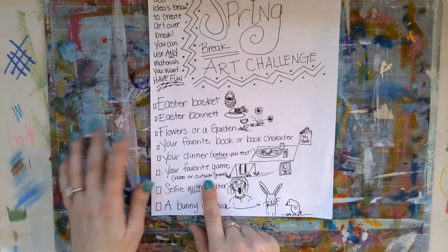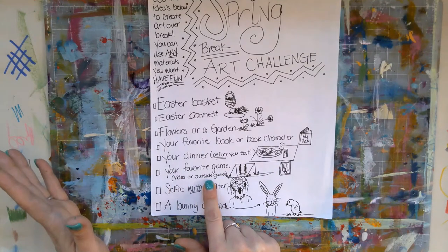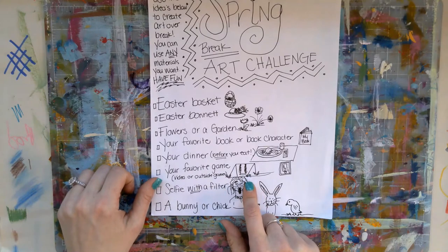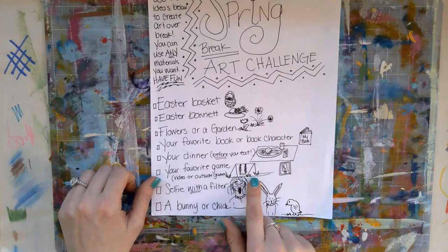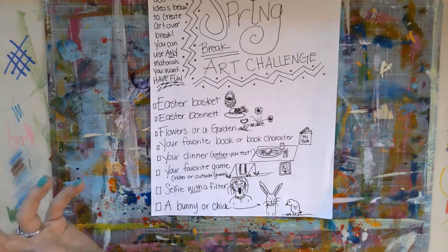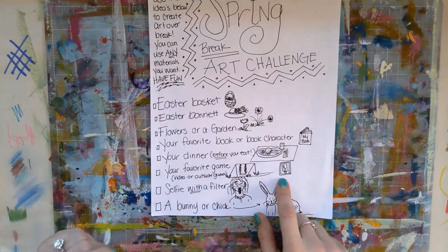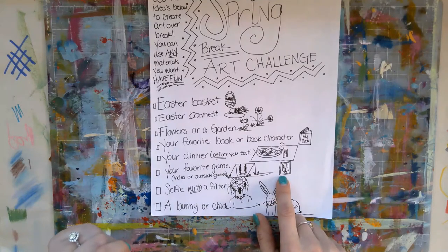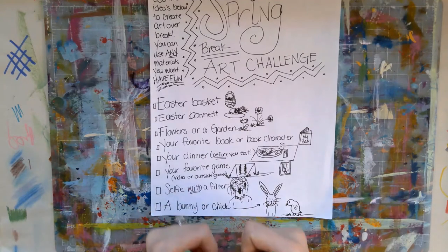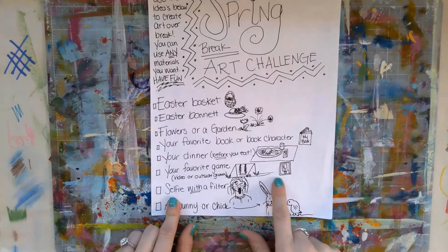Your favorite game. You can draw your video game or outside games, which are much more fun. Are you playing on your swing set? Are you going to the park? What is it you are doing? I'm not sure what I drew there — that's an interesting little drawing. Oh, I think that was like a phone, a video game you play on your phone. So there you go — it's not the greatest.